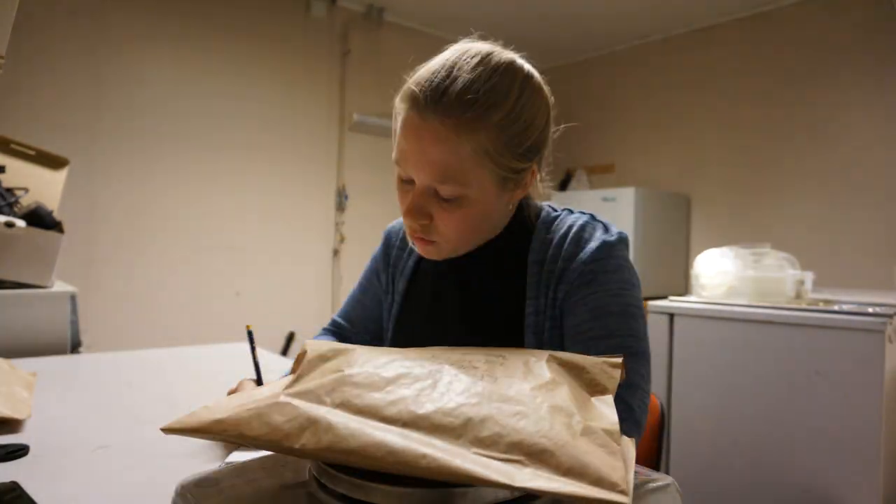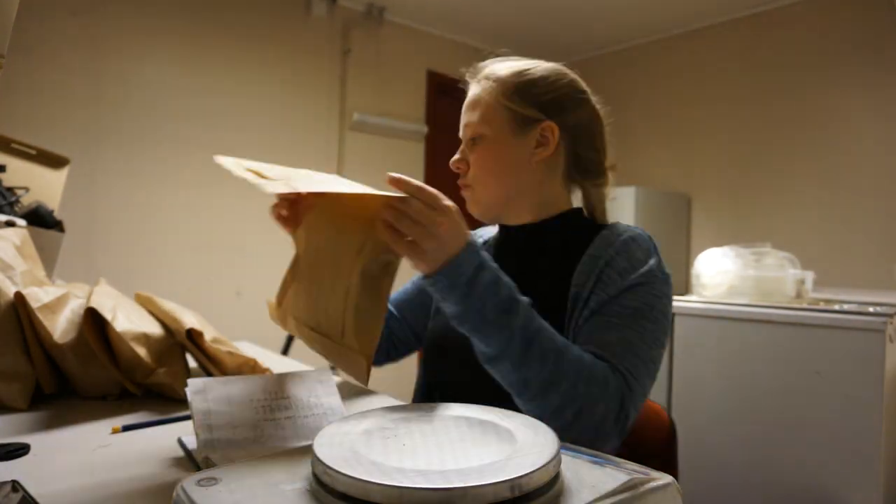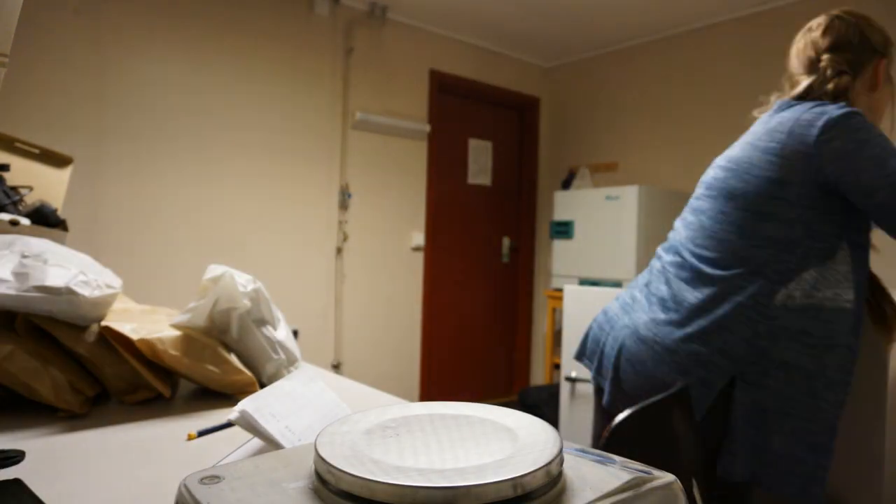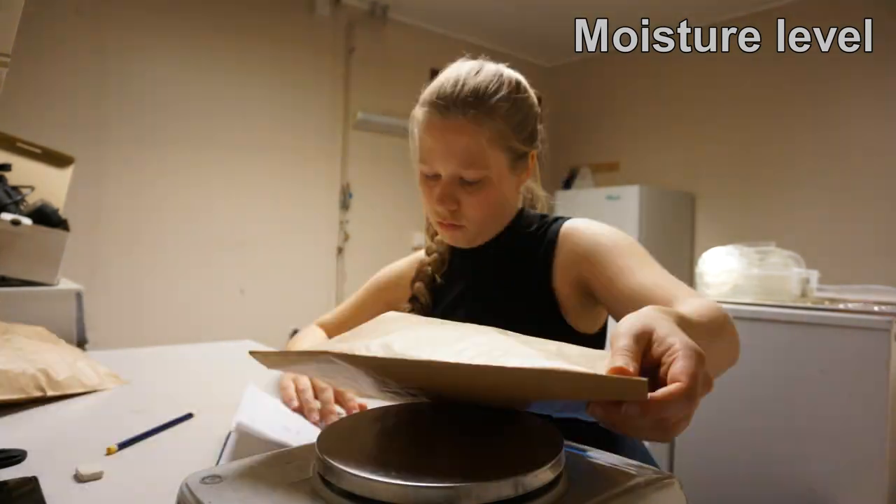This summer I joined in on a project collecting grass samples, and here I'm weighing them before and after they're being dried out to measure both moisture and dry weight.